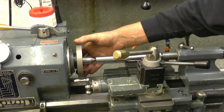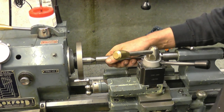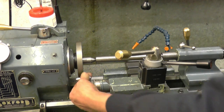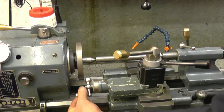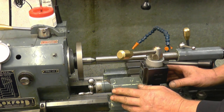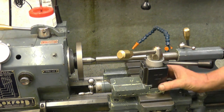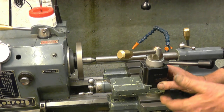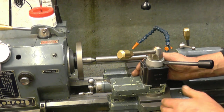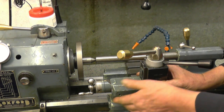I've removed the chuck and put the drive plate on, intentionally mounted a piece of stock between centers, and I've come across a problem — this is not going to be good with that revolving and your hand in there. What I should have done is set the compound slide the other way so I was coming in from this side. Not a problem, it just means I'll have to set it all up again.